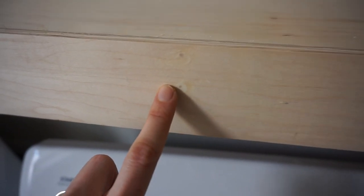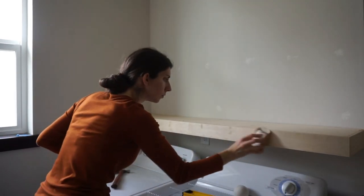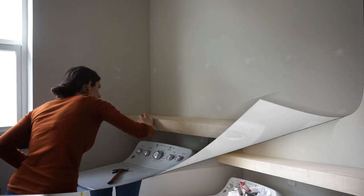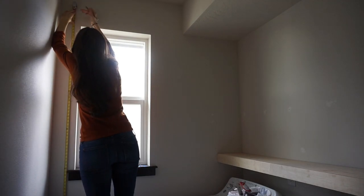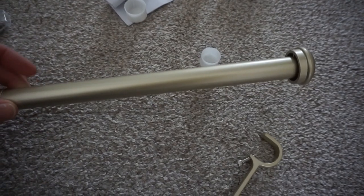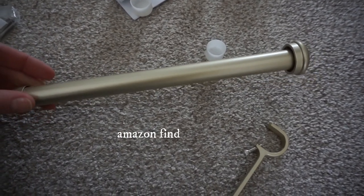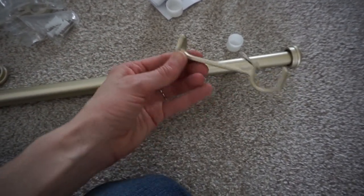Then I took some wood filler and filled in all of the nail holes, let that dry, and then sanded it smooth. This hardware isn't quite brass or gold — it's more of a champagne color — but it still looks pretty good. It comes with little brackets and everything, so I went and hooked it up.